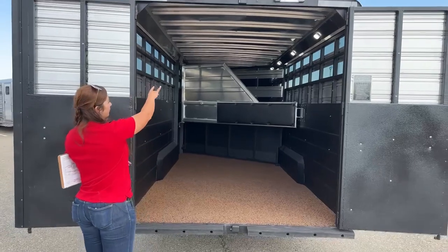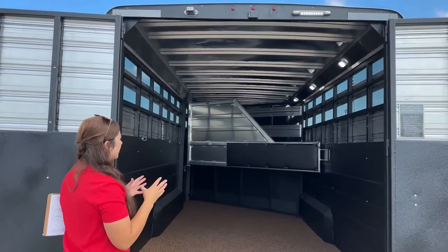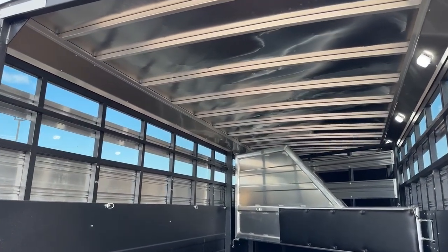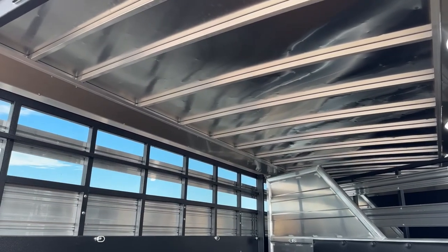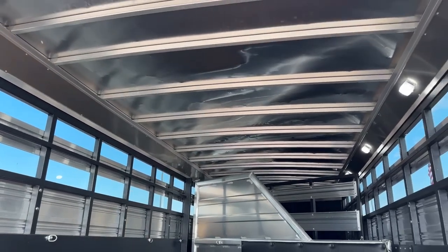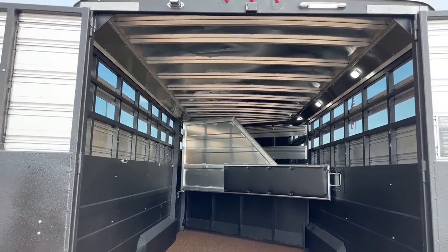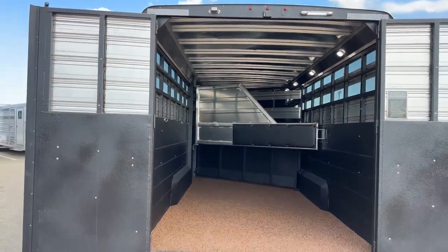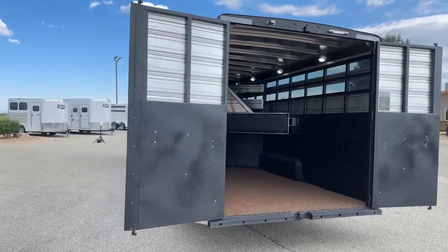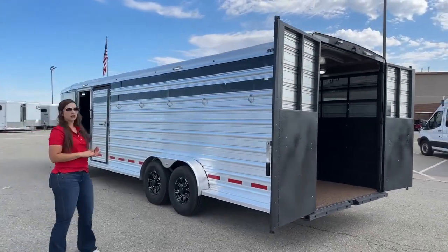Up on that roof — this trailer is on a hail sale. It does have some hail damage up there on the roof, but it's just cosmetic. The nice thing about getting a hail damage unit is you're not paying full new price for the trailer. It's still going to come with your full warranties, and the title is still going to be in good standing. So really, all you're getting is a good discount on a new trailer. Logan Coaches will come with an eight-year structural warranty and a two-year hitch to bumper — so lots of good warranty on it.